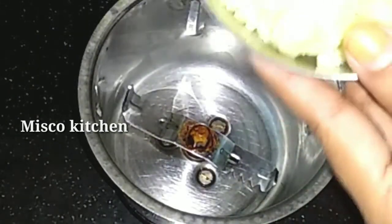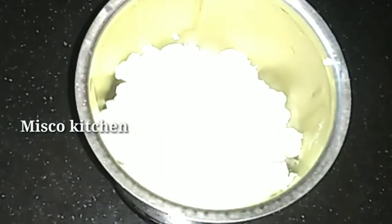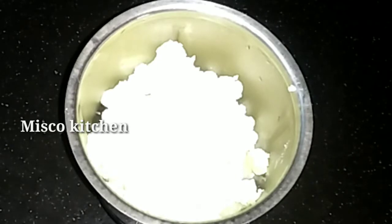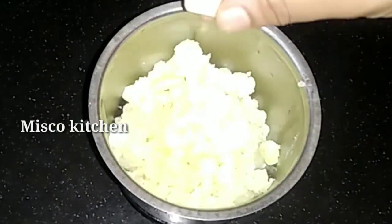I put a potato in a pot. I throw it all in a pot. I put a teaspoon of lemon juice, then add 2 tablespoons of lemon juice. I put it all in the pot.